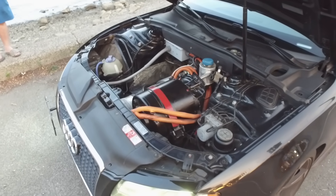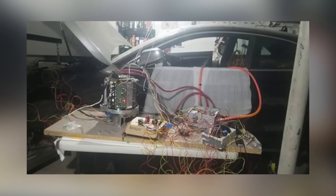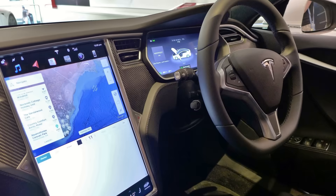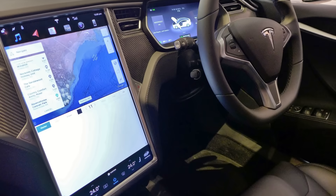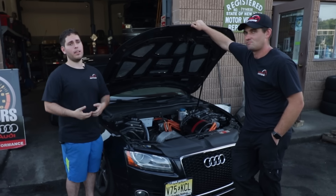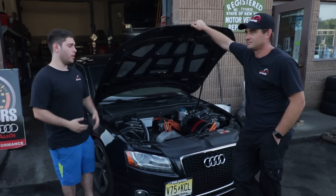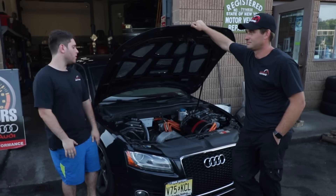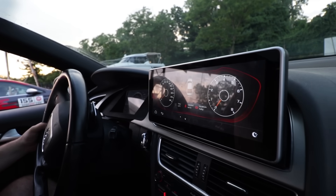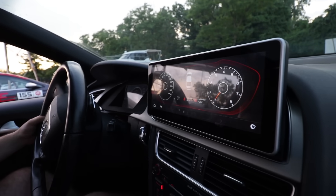We have a custom ECU. Basically, the Tesla motor would not work outside of a Tesla Model S or Model X — it's looking for information from the MCU, which is their display inside the car. So we're recreating that with our ECU by sending it the same information it's looking for, so it thinks it's in a car and it's ready to drive. Then from there, you integrate it into the Audi's CAN bus system so that the Audi knows what's going on in terms of speed and everything else.